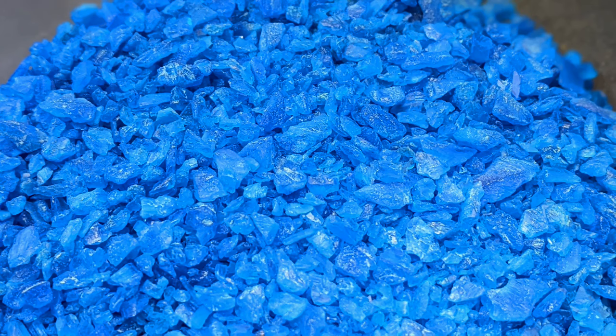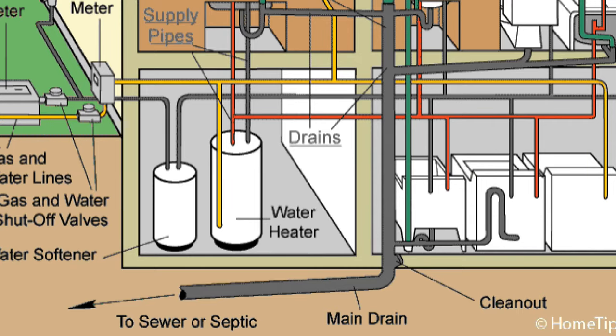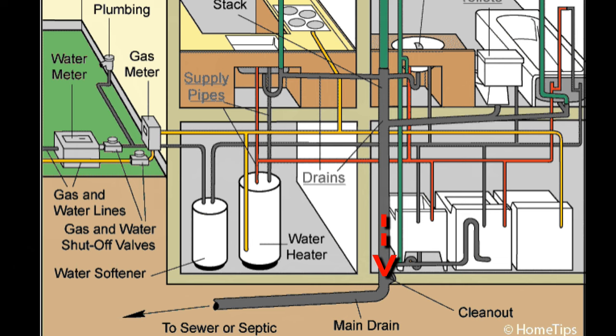What's up everybody? In this video I will share something that may help you kill roots in your main line. Your main line is your sewer line — the line that goes from your house to the city connection or to your septic tank. All of your drains dump into your main line.